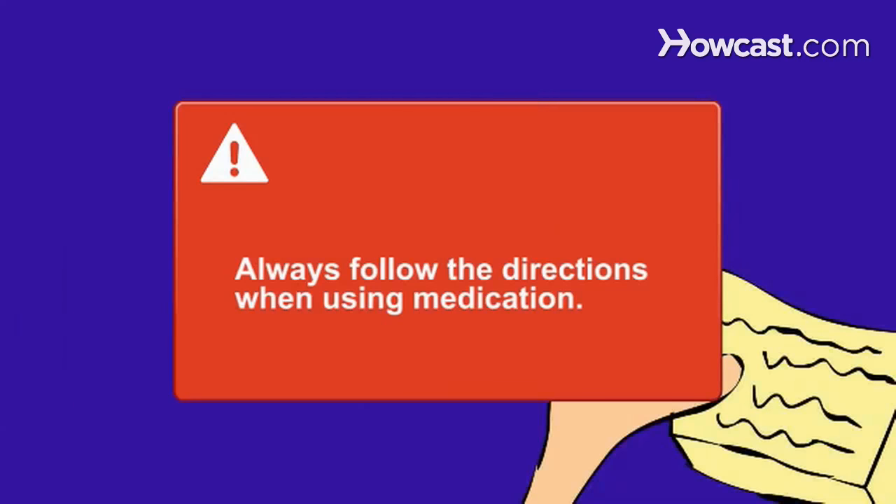Always follow the directions from your pharmacist or the manufacturer when using medication to avoid serious health problems.